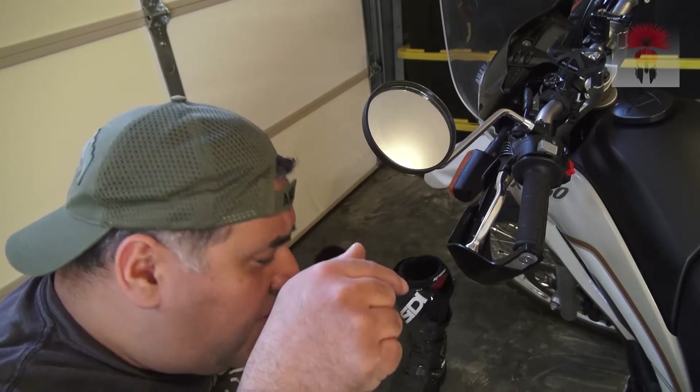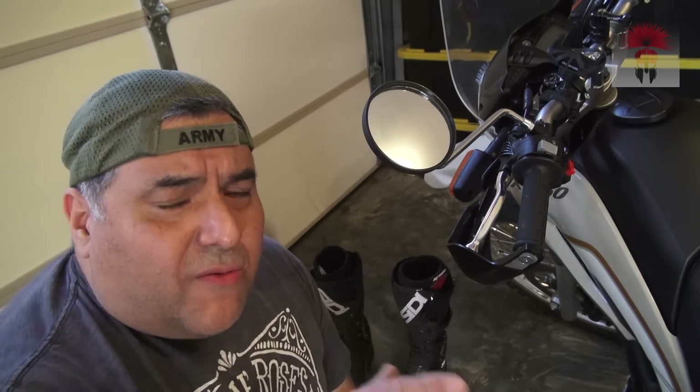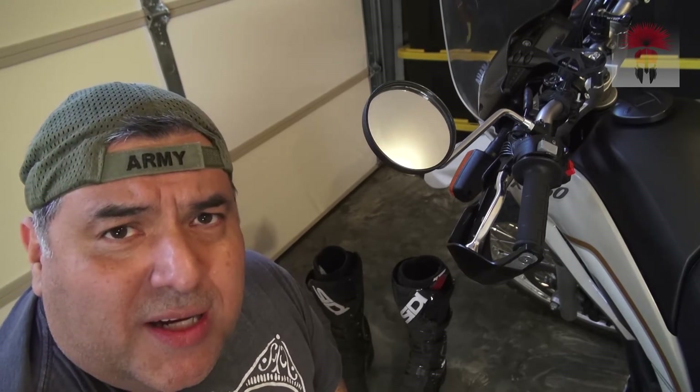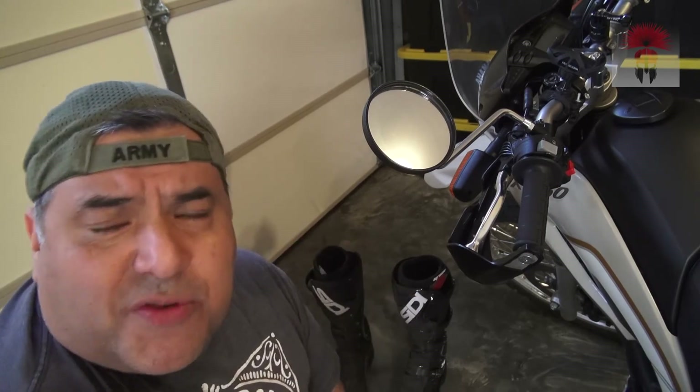So there you have it — hope you enjoyed the video. Stay tuned, I've got some more videos regarding some other upgrades including the foot pegs, the shifter lever, a rack system on the back, and a rack plate. Check it out, and if you have any questions leave them in the comments below — I'll try to respond. Thanks a lot, Camel Commando out.